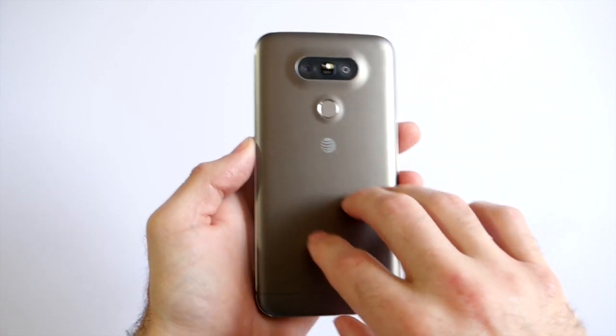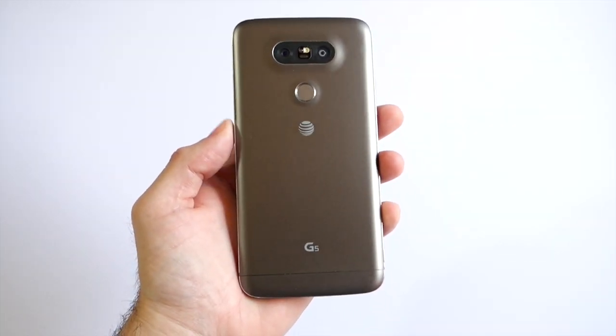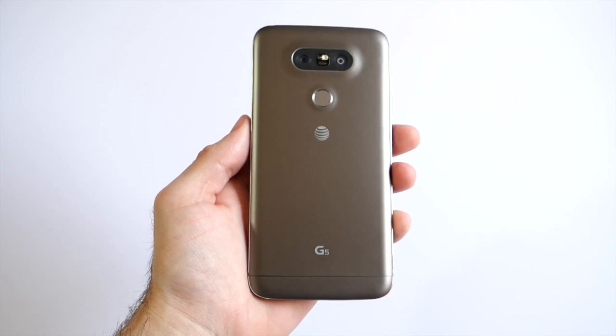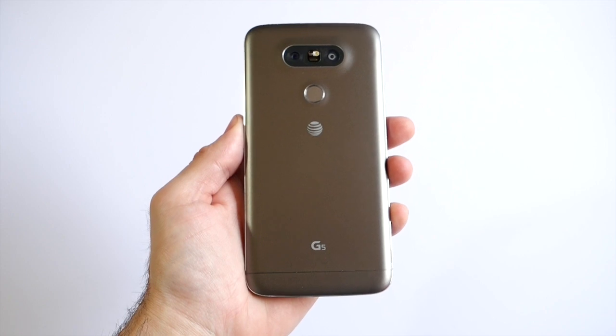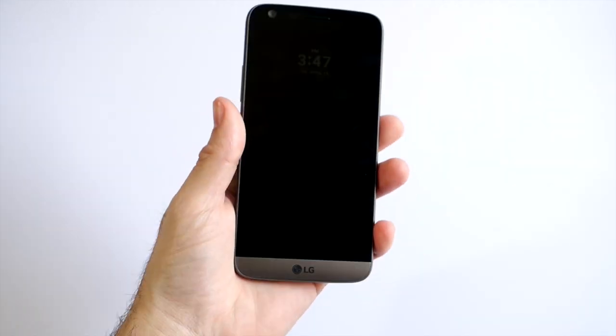Getting into the specs, it's got this new aluminum design, but it feels kind of plasticky — it doesn't feel as heavy, premium, or solid as the Galaxy S7 or the iPhone. It doesn't have that same premium flagship feel, even though it is all aluminum.